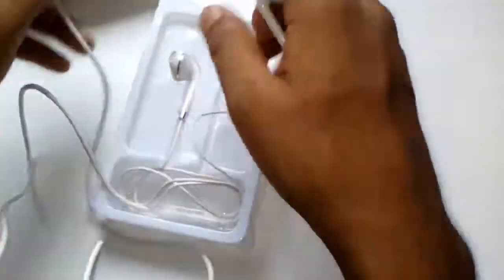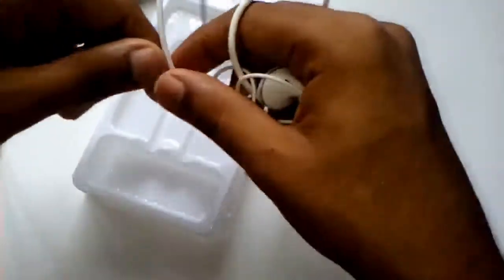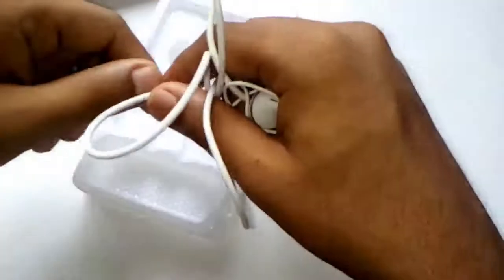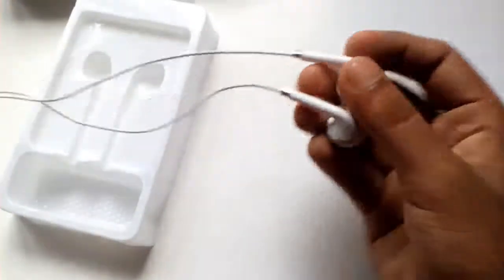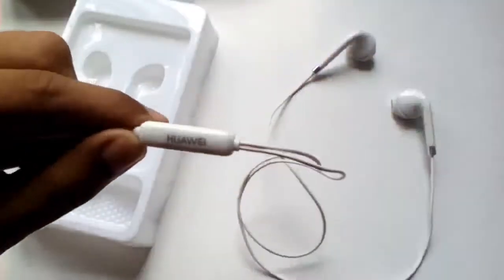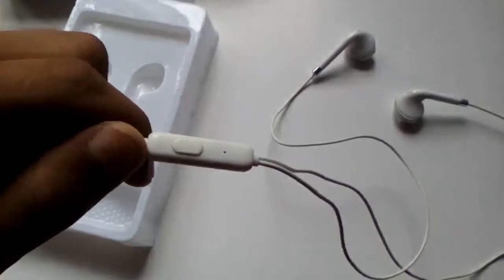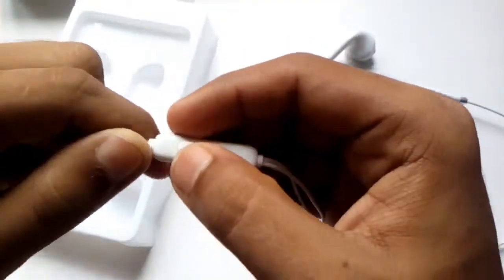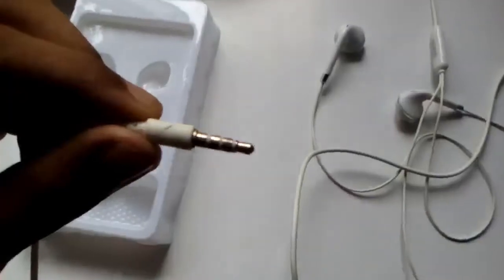This is the style and color of the cable. This is a blue color. You can see the colors in the video.